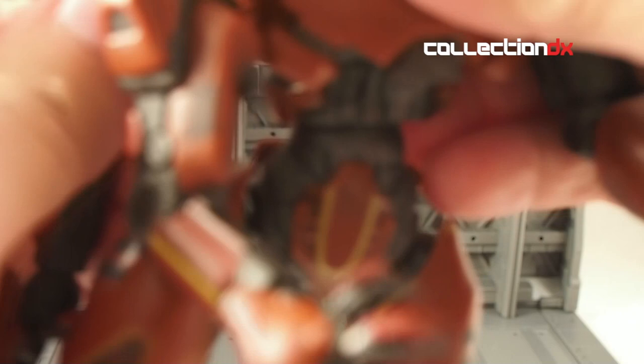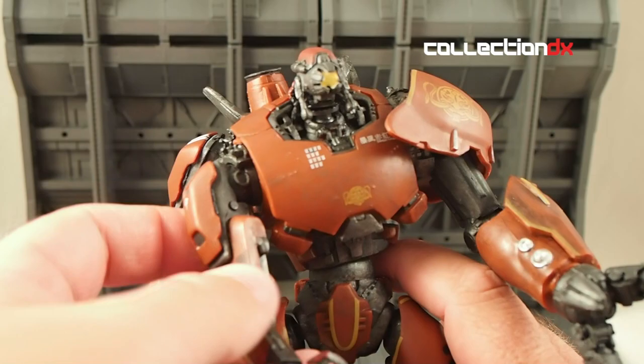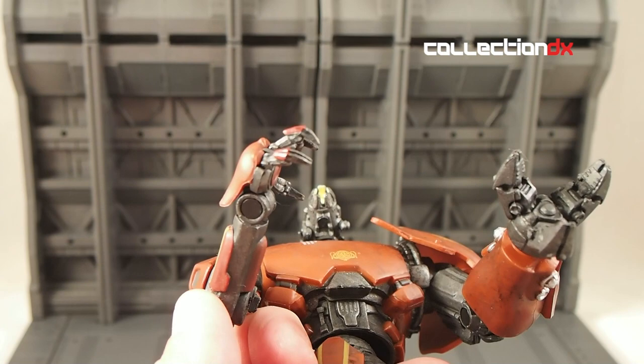It is entirely made out of PVC, so it does make that sticky sound when things move — PVC on PVC. But still, not too bad. The arms all have decent articulation at the elbow, which is much better than Gypsy Danger. I did mention the odd joint on the middle arm.